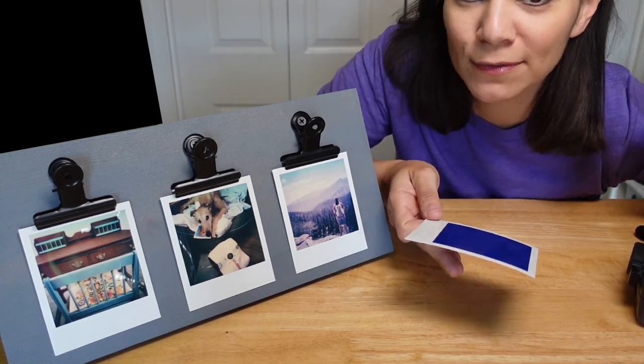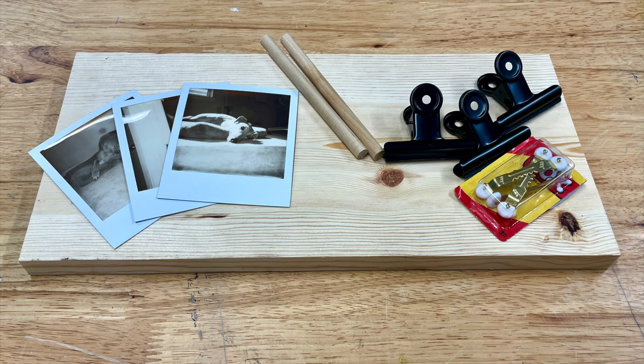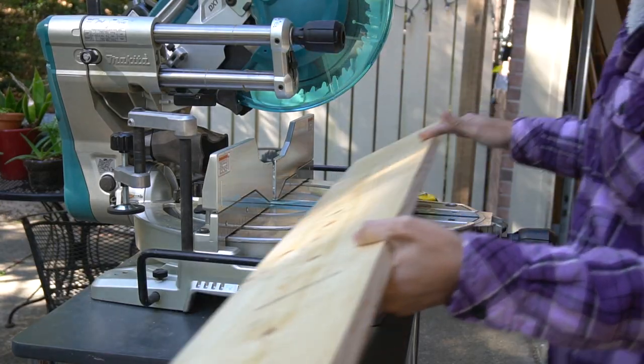Don't shake it — put it somewhere dark for 15 minutes. You'll need a 1-by-8, 6-foot board, a 3/8-inch dowel, three clips, a sawtooth hanger, and three Polaroid pictures. To start, cut one edge of the board to get a nice straight edge.